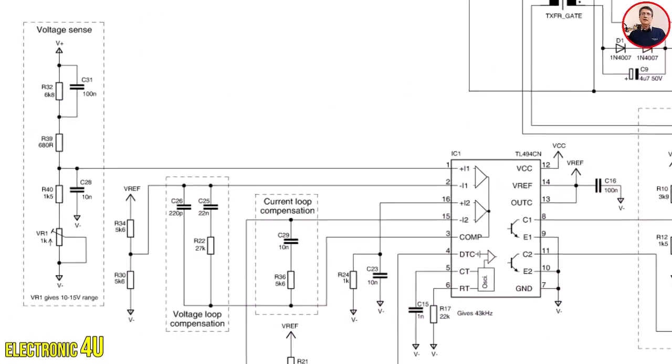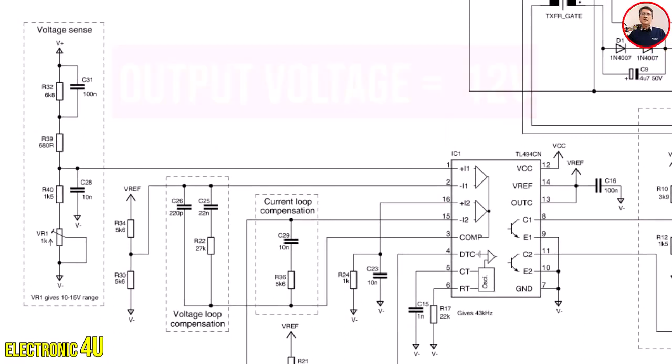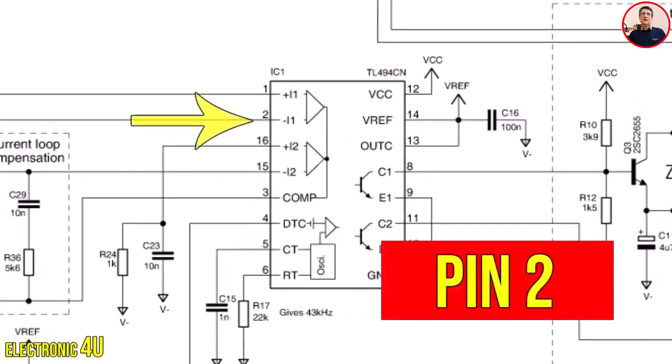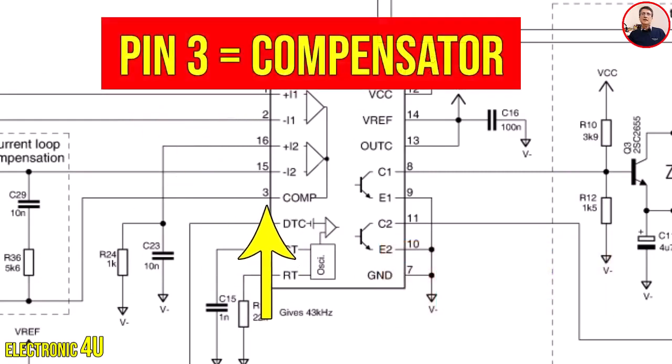We focus on voltage feedback, so we will check the voltage of pin 1 of the IC. If there is a change in the output voltage of the device, no voltage change should occur at pin 1 of the IC. If there is a voltage change, the output of the op-amp will change according to the voltage on the input pins. Therefore, the voltage that reaches pin 1 must always be accurate. This voltage is compared with the voltage on pin 2 and the corresponding output appears. The output of these op-amps is placed on pin 3, the compensator.